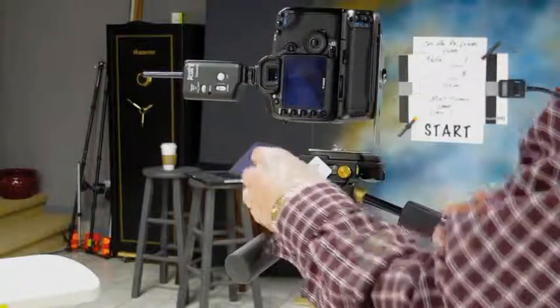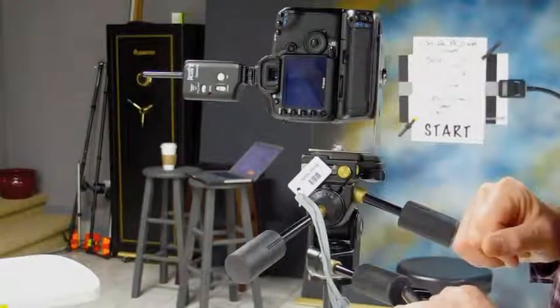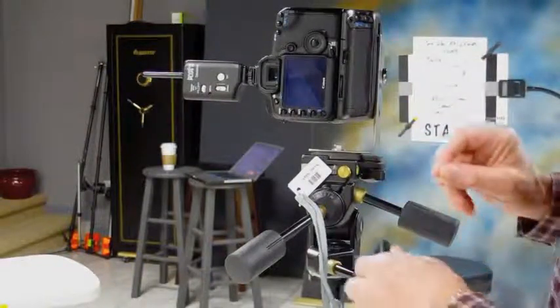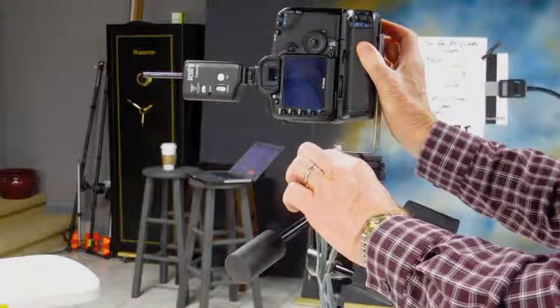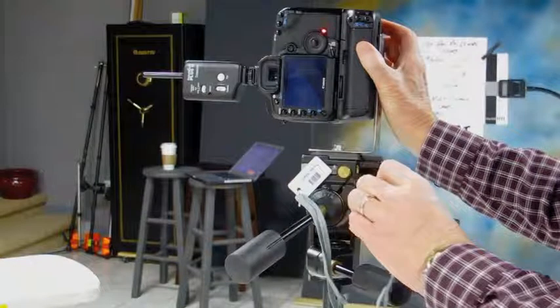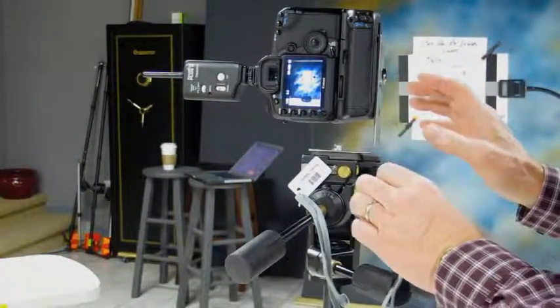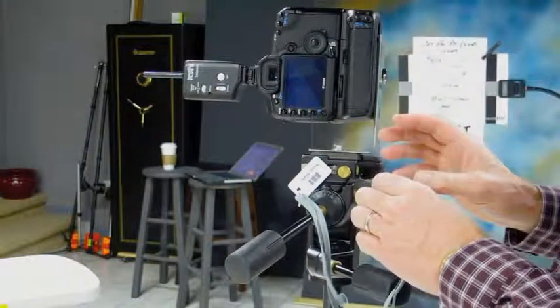Take the synchronization barcode — the sync slate barcode that came with the scanner. I've got it Velcroed in a nice easy place on the back of the camera. Go ahead and focus in on your subject, lock focus. Scan the barcode, then immediately take a photograph. With those two pieces done, this camera and scanner are synchronized and ready to get started.